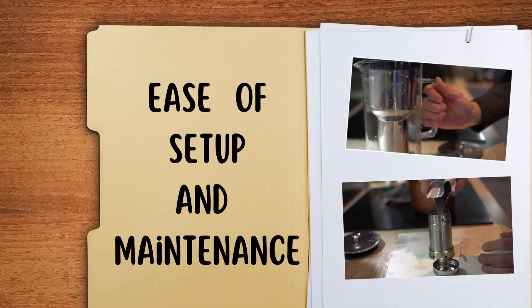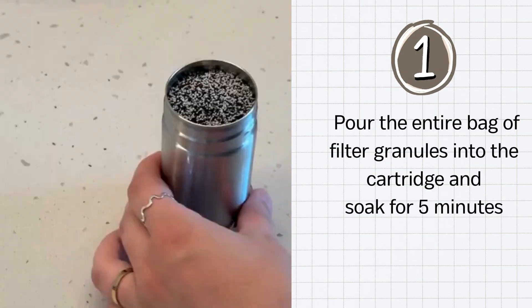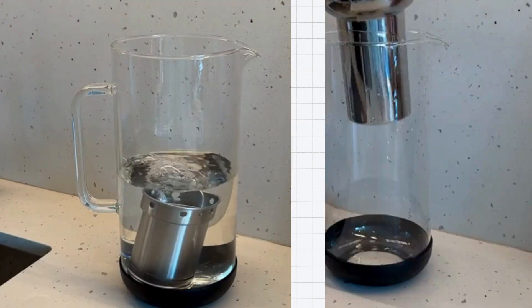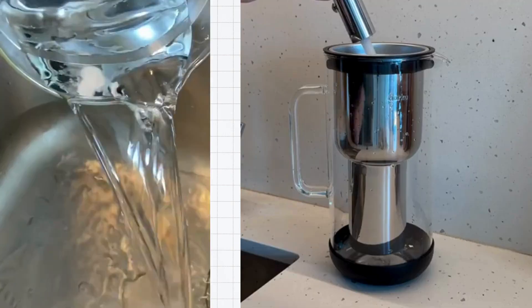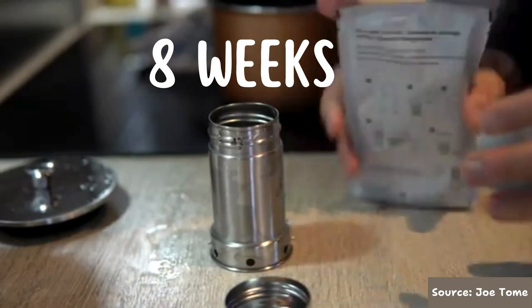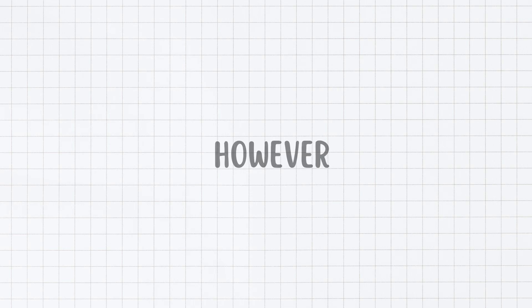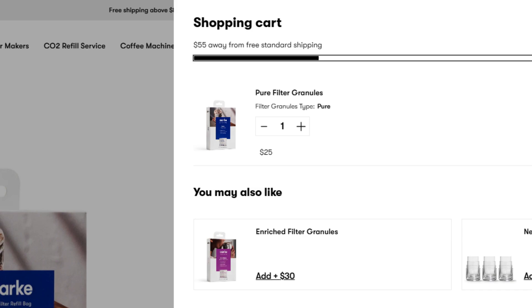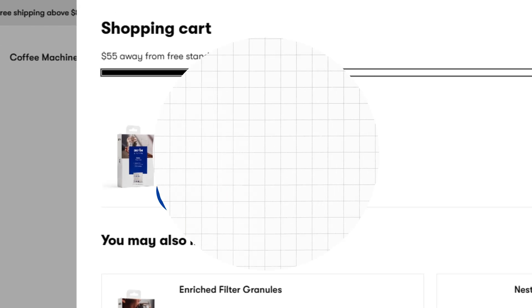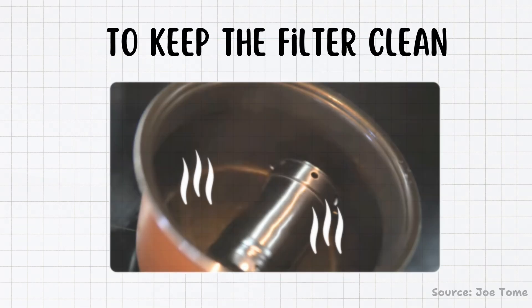Arc Water Filter just takes 15 minutes to assemble. Pour the filter granules into the cartridge and soak it for 5 minutes, then assemble the filter cartridge in the glass pitcher. Discard the first batch of filtered water and refill the pitcher. One of the main maintenance tasks is replacing the filter granules every 8 weeks. The lid has a handy filter change indicator to help you know when it's time for a refill. However, the replacement granules cost $25 every 2 months, which is not the most budget-friendly option. To keep the filter clean, submerge the filter cartridge in boiling water weekly and wash the jug with a neutral detergent.